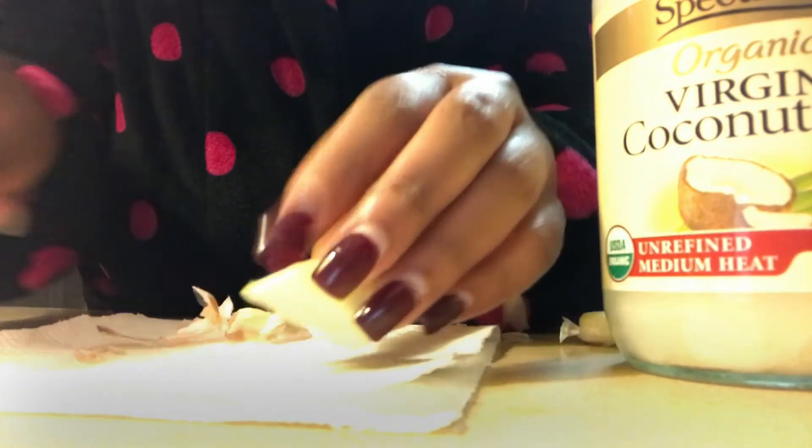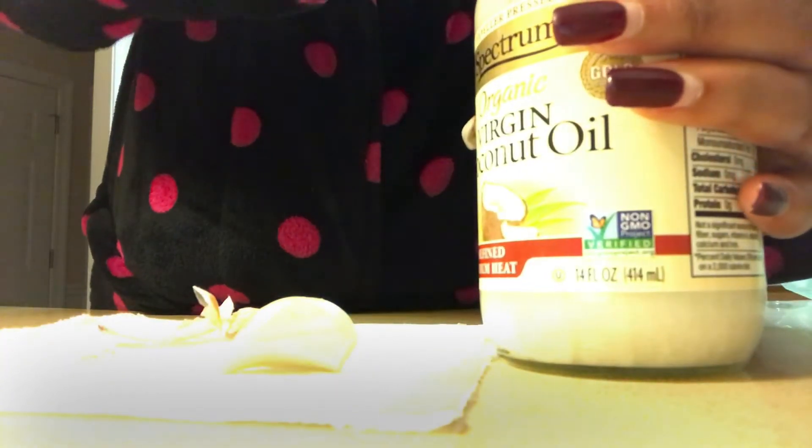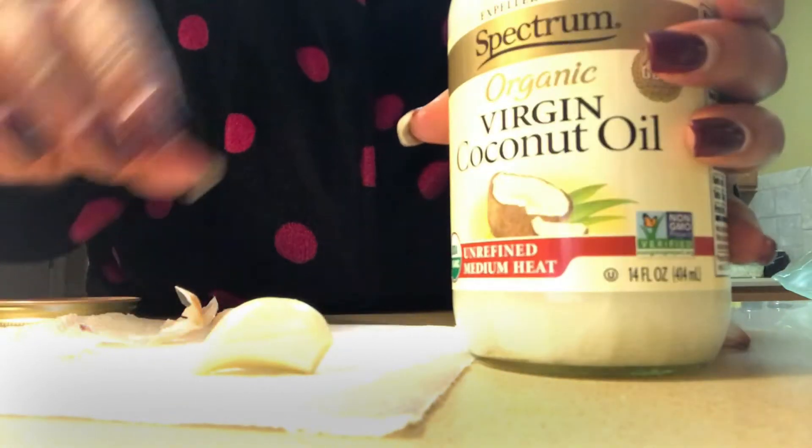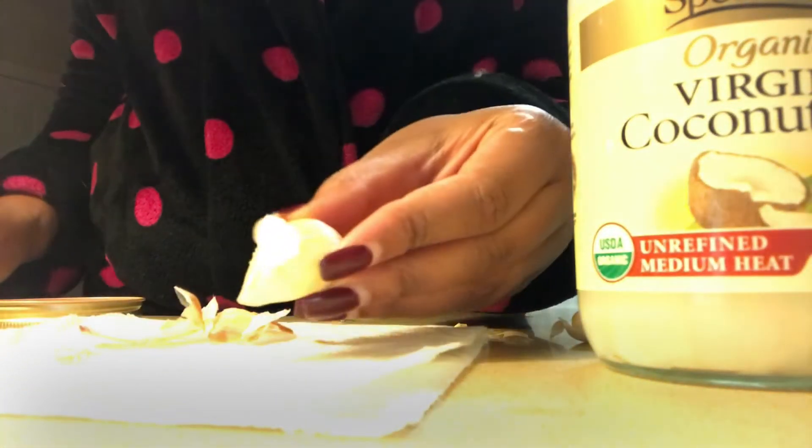I would suggest doing this at bedtime, before you go to bed or while you're sleeping. The next step is we are going to lather our garlic clove with some coconut oil.